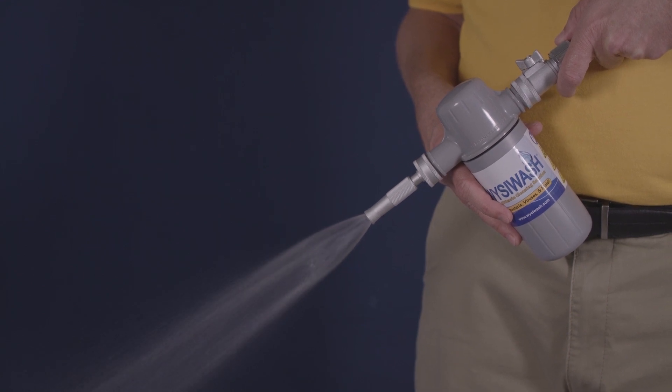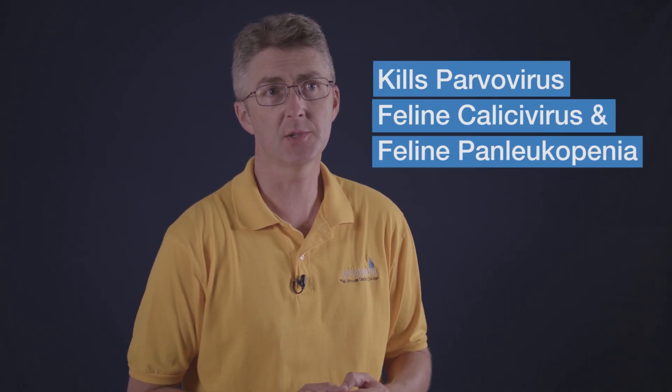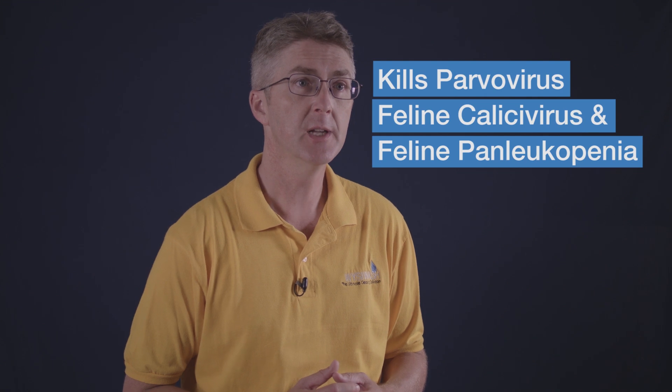When you're done spraying the area, turn off the Wizzy Wash and the hose. In tests, Wizzy Wash has proven to kill parvovirus in two minutes. To ensure you're sanitizing effectively, let it sit for two minutes before squeezing.